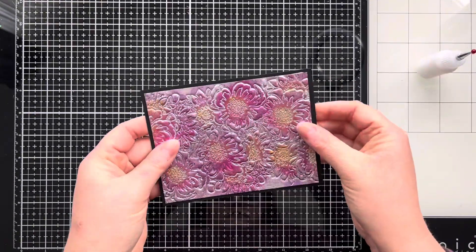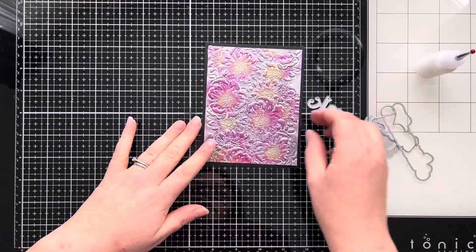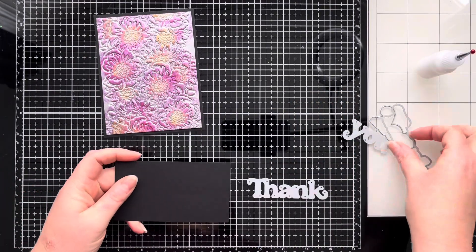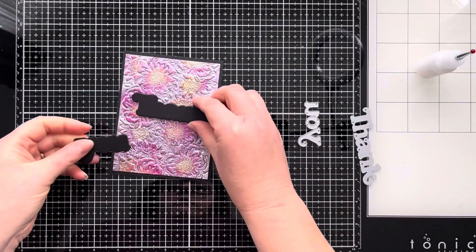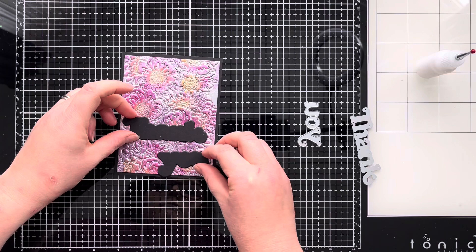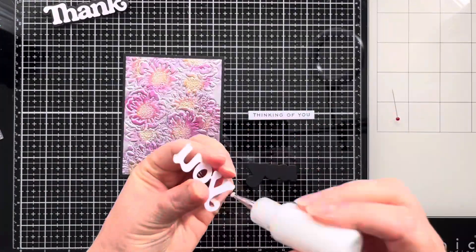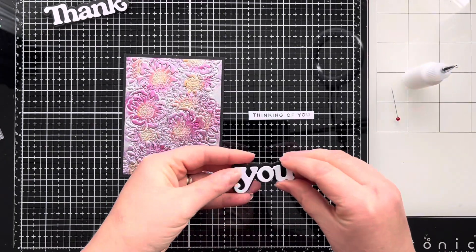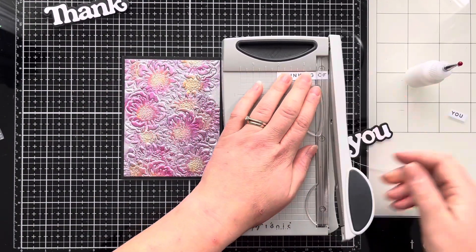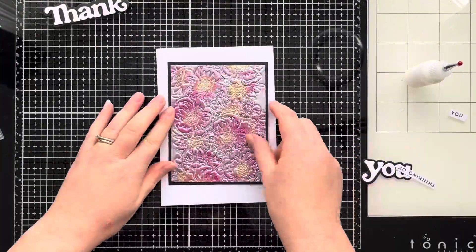I'm just using some glue to attach that down, making sure it's nice and centred, then I bring in this thank you die from Alina Crafts — it's got the sentiment die and also the shadow or outline die. It's quite a big word die so I decide to just cut out the shadow words using black cardstock, but it takes up a lot of space on the card front. So I decide to try a smaller sentiment using just one of the larger words. I cut it out of white cardstock to see how it would look and decided the black and white looked quite nice, so I'm going to stick the 'you' down to the black shadow die part. Then I've got a 'thinking of you' sentiment from the Funky Fossil Strip Back Sentiment Stamp Set and I'm going to trim it down to just say 'thinking of' to go with the bold 'you' sentiment die cut.